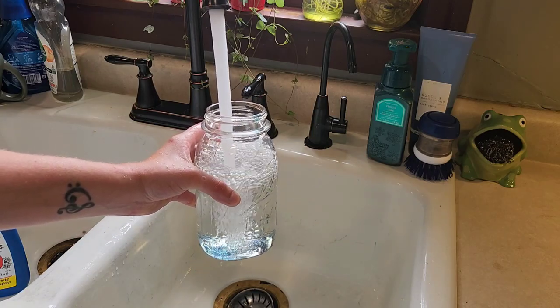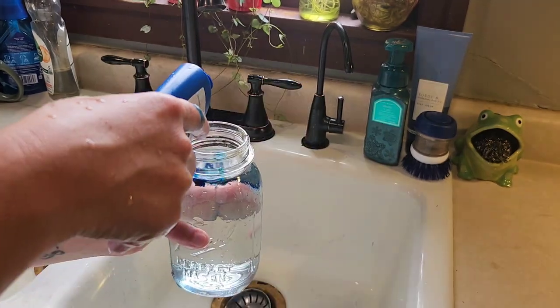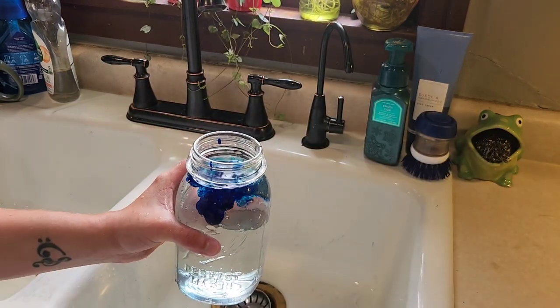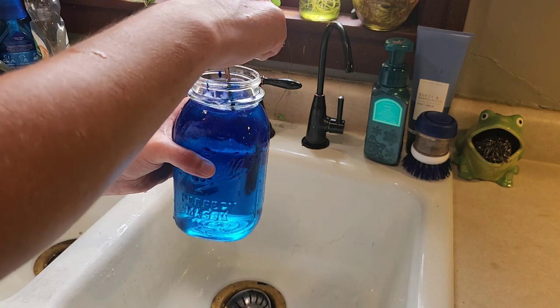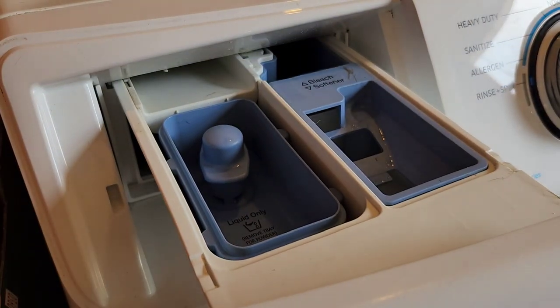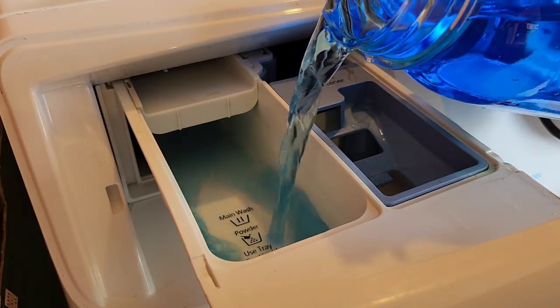Once the cycle is complete, use one quart to a half gallon of cool water and mix in several drops of Mrs. Stewart's liquid bluing. Your mixture should look something like this. Next, run an independent rinse and spin cycle. Once the drum has started filling with water, using your soap tray, pour in your liquid bluing.